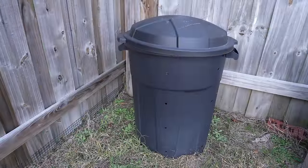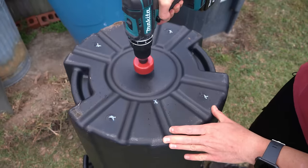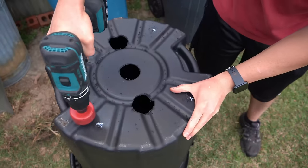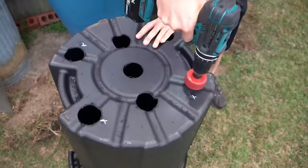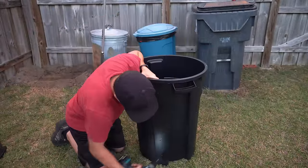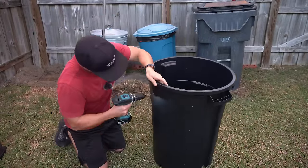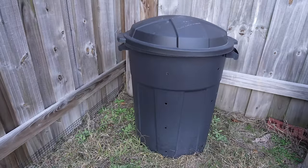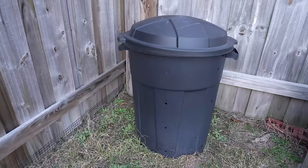In order to prevent the compost from going anaerobic and souring, you have to drill a series of holes both in the bottom of the trash can and along the sides. The holes in the bottom facilitate water drainage — you cannot have sitting water in the bottom. The air holes on the side are critical to letting in fresh air for aerobic decomposition. Many of you had concerns about these holes drilled throughout the trash can, and we will address all of those concerns coming up.